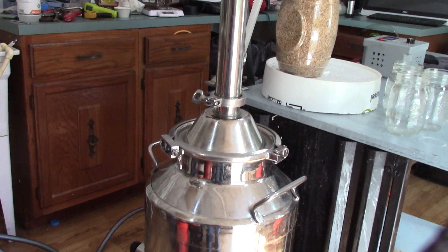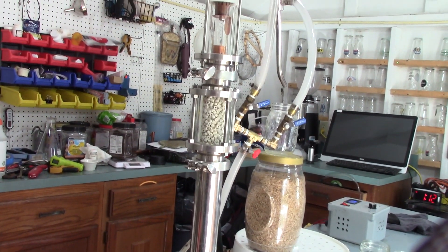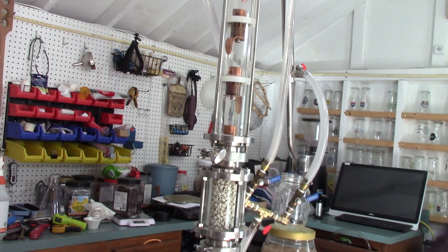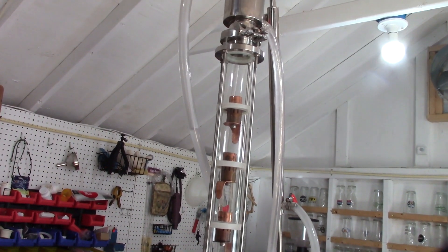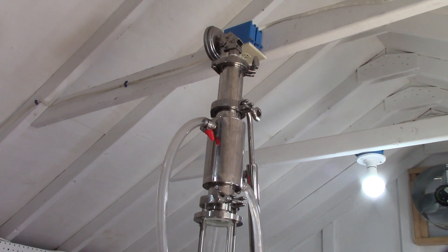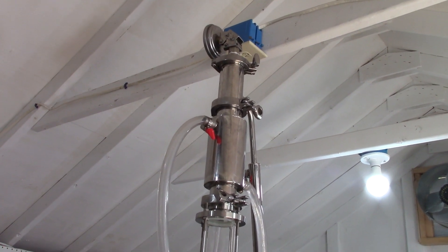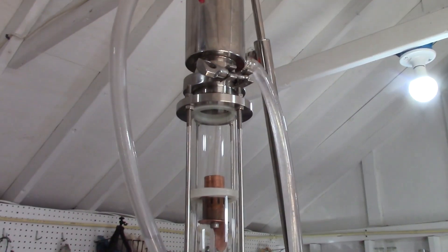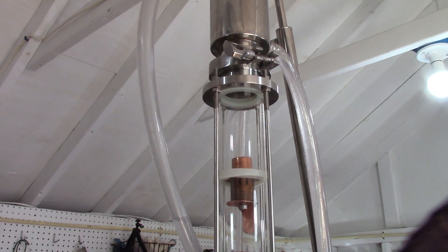Got the still pot heating up. Got our column — we filled it full with copper mesh and some packing rings. There we got our bubble plates with our modifications done, and the rest of the column. We do have a pre-condenser right here. So all we got to do is wait for the still to start heating up.